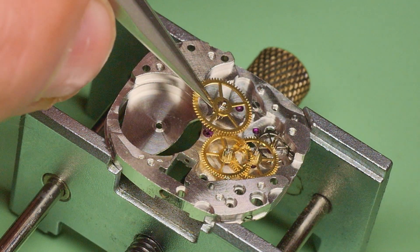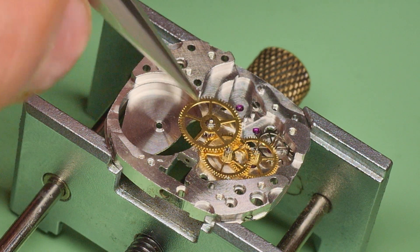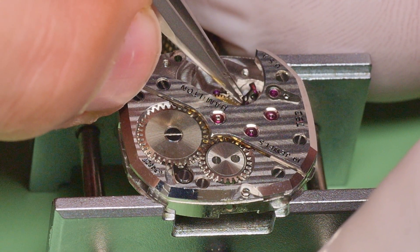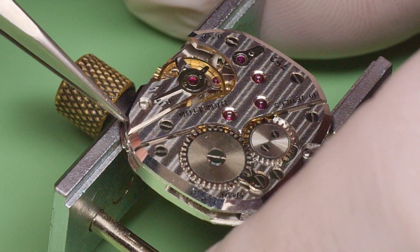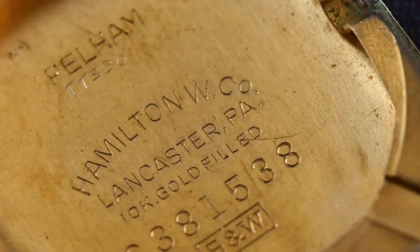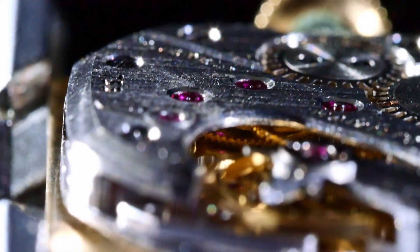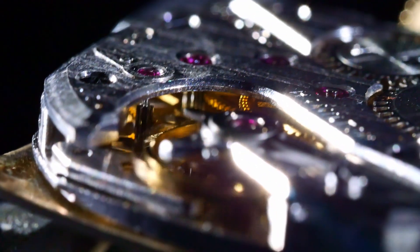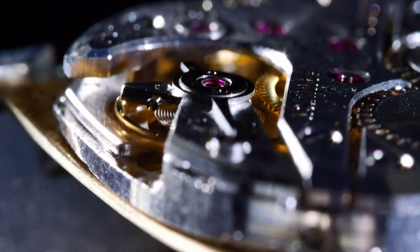I serviced and restored this movement in September 2020. I'll be posting a video of that service soon, so if that's something you'd be interested in seeing, please do subscribe and hit the notification bell to catch it when it comes out. Being such a high-quality movement, I had no issues with the service. These vintage manual wind movements are usually straightforward to work on, but based on the condition of the case and the fact that there is only one watchmaker's mark inside the case back, it appears this watch spent a majority of its life tucked away in a drawer somewhere. The movement wasn't too dirty — all it took was a good thorough cleaning and re-lubrication to be ready to wear again. Watches do not belong in a drawer; they belong on a wrist.